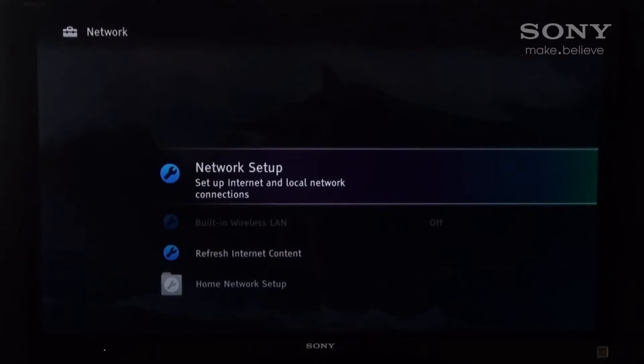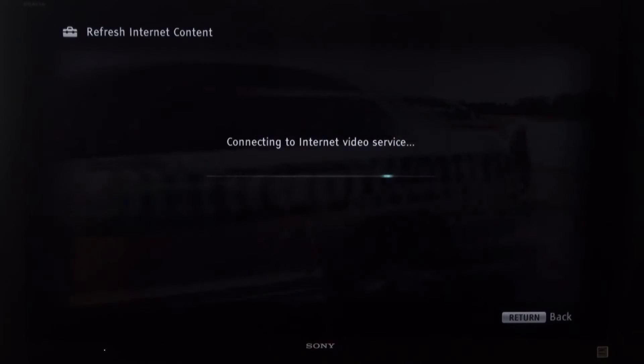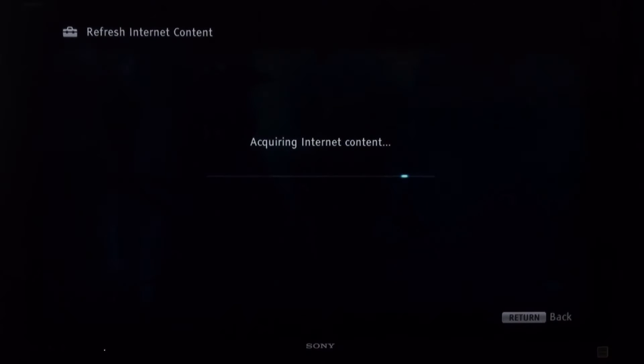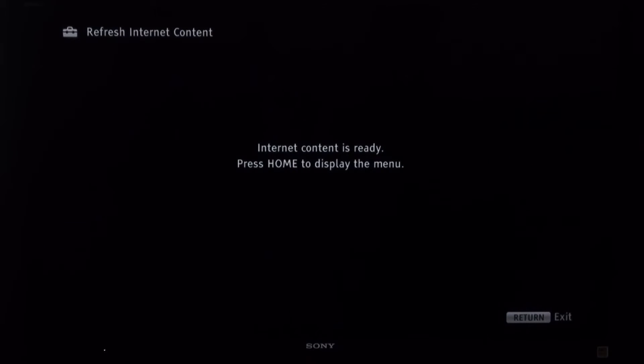Once you've done that, simply scroll down to Refresh Internet Content. This is to get all the icons to show up on your device. Once that's done, hit the home button and return back to the cross media bar.